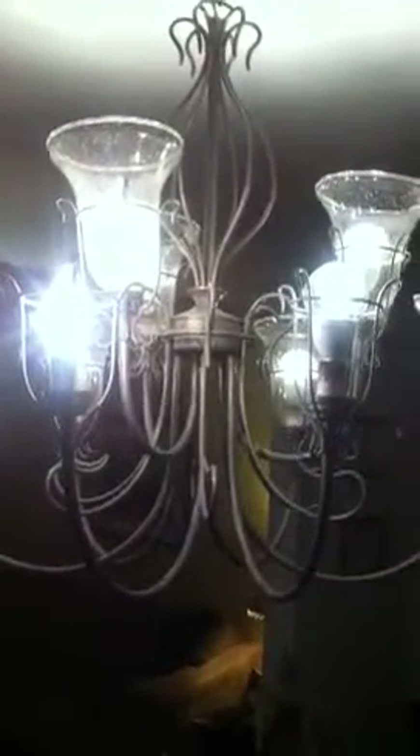Hello everyone, it's Paul Rudel Average from Synergy Electrical Sales. Today we're going to cover the difference between dimming an incandescent lamp versus an LED lamp.